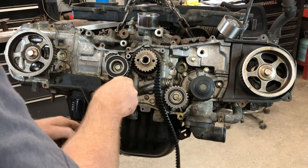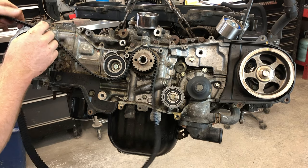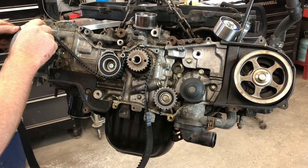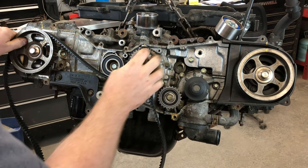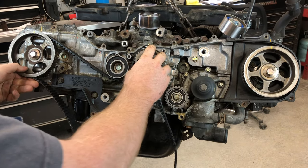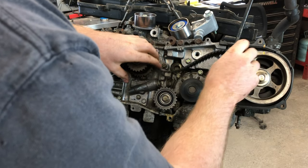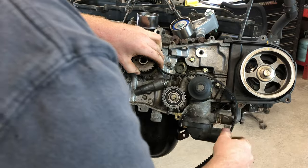So it's lined up. We're gonna wrap it around. We're gonna line this belt mark up with this belt mark on the pulley, and what I like to do is just kind of make that somewhat taut just so it'll hold its position. We've got to leave some room on this side because the tensioner pulley is gonna sit right here. Basically line up this mark right here, which makes it nice and easy.